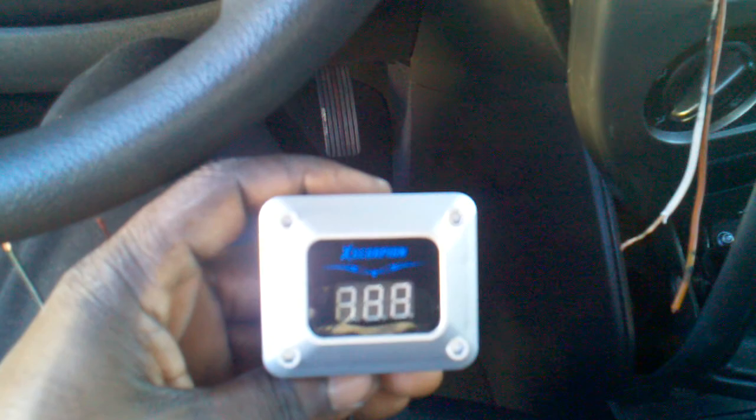What's up YouTube? I got the X-Scorpion voltmeter today in the mail. I got it from Sun Electronics. I'm about to put it in my Jeep.